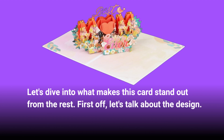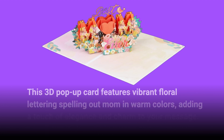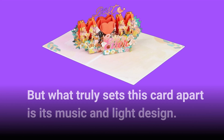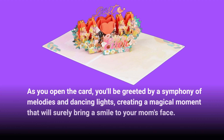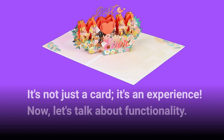First off, let's talk about the design. This 3D pop-up card features vibrant floral lettering spelling out 'mom' in warm colors, adding a touch of elegance and charm to your message. But what truly sets this card apart is its music and light design. As you open the card, you'll be greeted by a symphony of melodies and dancing lights, creating a magical moment that will surely bring a smile to your mom's face. It's not just a card, it's an experience.